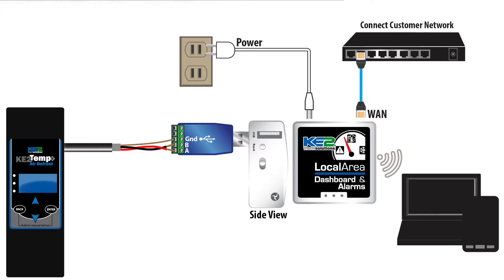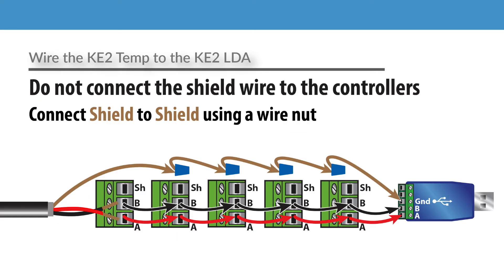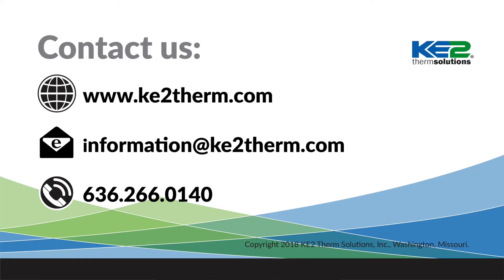Once everything has been connected, you're good to go. One other thing to consider is that if you are going to have multiple controllers on your network, repeat the pattern of connecting A to A and B to B, but don't connect the shield to the controller. Instead, connect the shield only using itself to maintain its integrity. For more information, see our other videos, visit our website, or contact our technical support line.